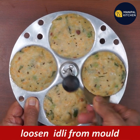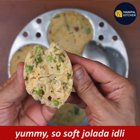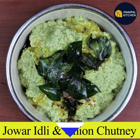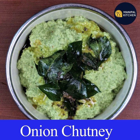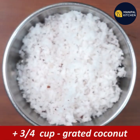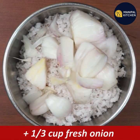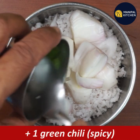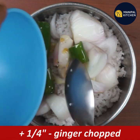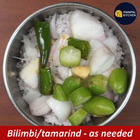Add 1 cup of milk. Add one-third cup of water, then one-fourth cup of water. Add ginger and 1 cup of tamarind.